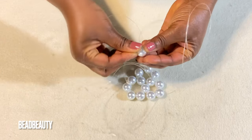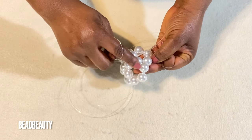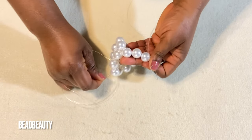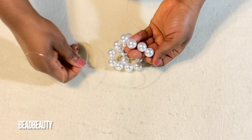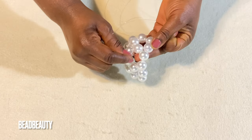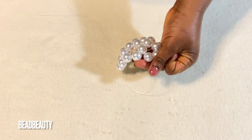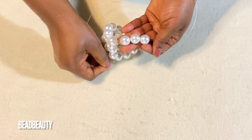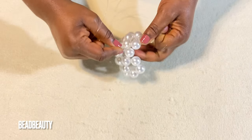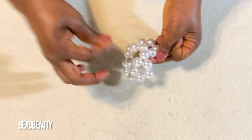I add three beads to my left line, cross with my right line, and pull. Into the next bead. I add three beads again, cross, and pull. I'm going to pull my line into the next bead — we are working with all six beads. I add three beads again. Now we have one left in this circle so I'm going to go to two beads.